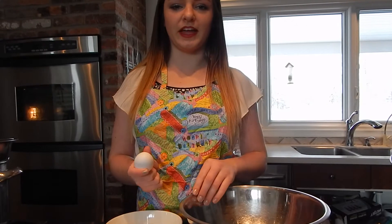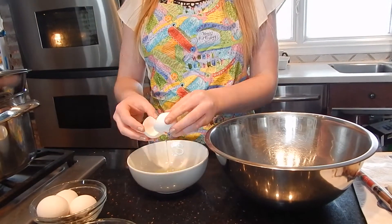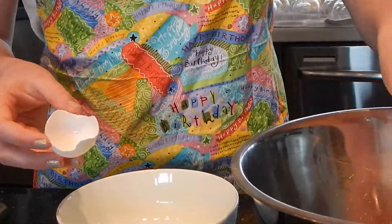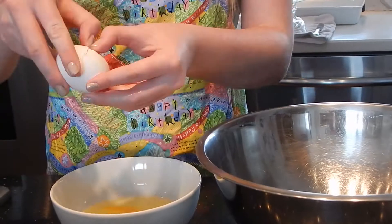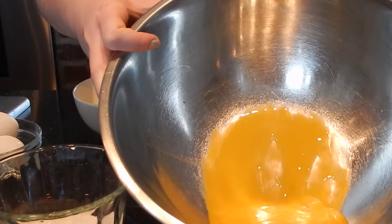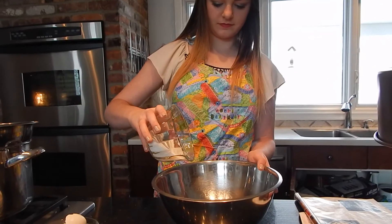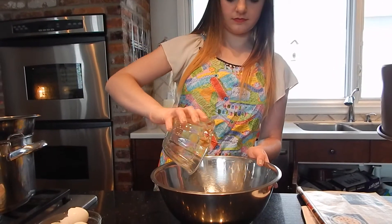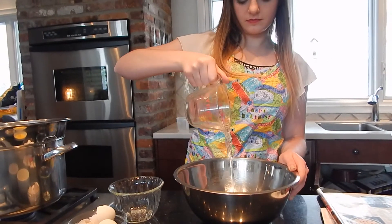Now I'm going to separate the egg whites from the egg yolks. Next, I'm going to add 1¼ cup of sugar and 1¼ cup of water, and I'm also going to add ¼ cup of butter.